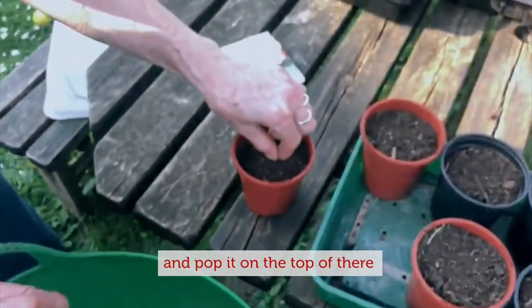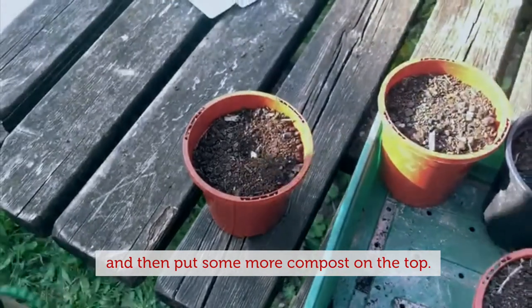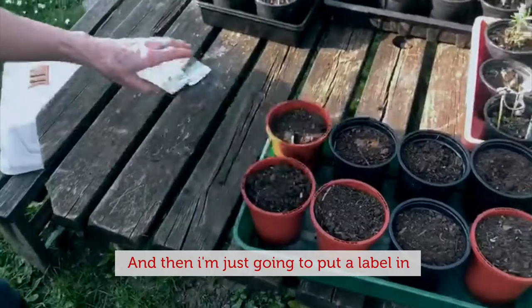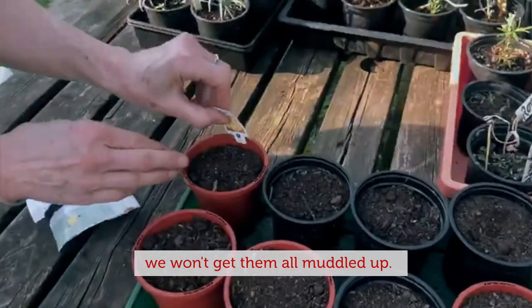So I'm just going to take one and pop it on the top of there and then put some more compost on the top. And I'm just going to put a label in so if we grow some other things, we won't get them all muddled up.